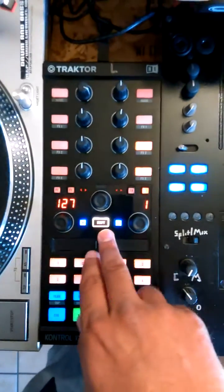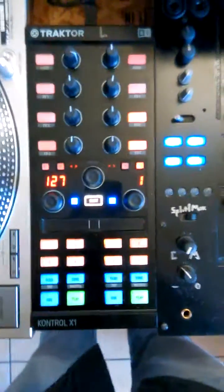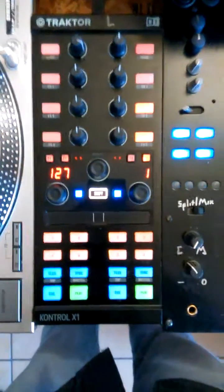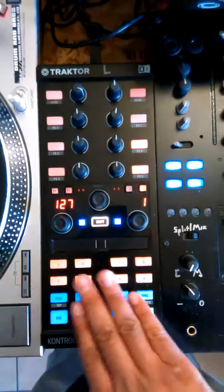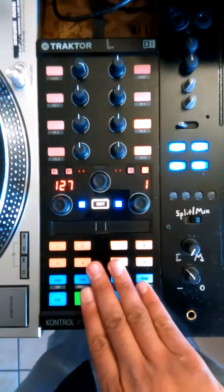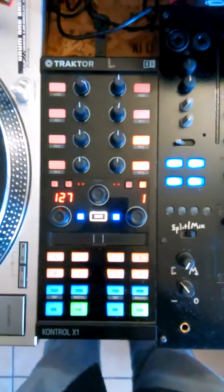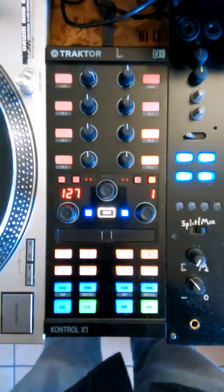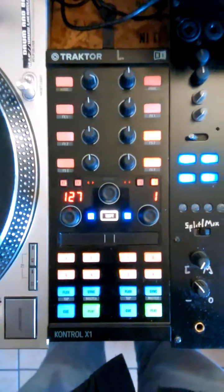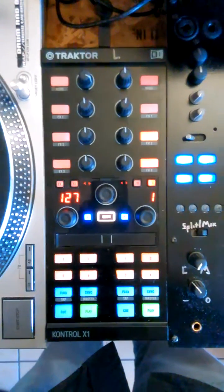That is it for this Traktor mapping so far. We will have more updates coming soon as we dive a little bit deeper into it. You will see that you have two different mappings in the zip: one mapping is going to be for Traktor X1 and K2, decks 1 and 2, and then the mapping labeled number 2 will be for decks 3 and 4. If you have any questions, feel free to PM me in the forums, the Basket, or you can email me at hellnegative@baselinesyndicate.org. Thank you.